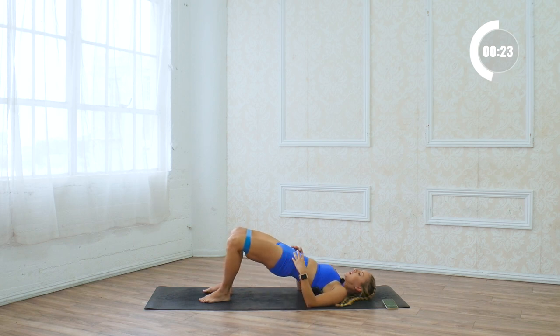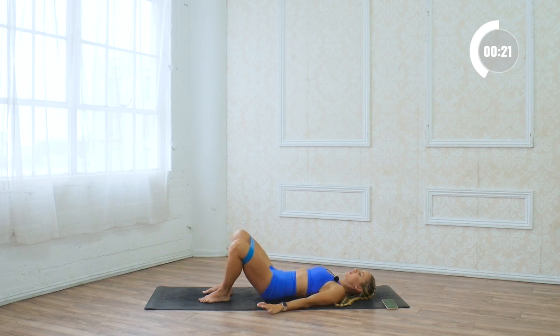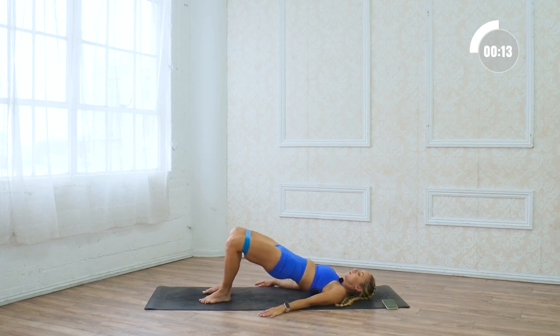Squeeze the glutes in and also pull the abs in. Actively squeeze the glutes from the bottom and lower down, squeeze up, lower down. Try to tuck the pelvis under as much as possible.